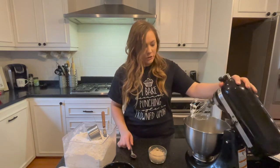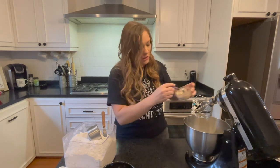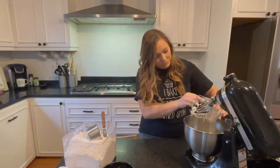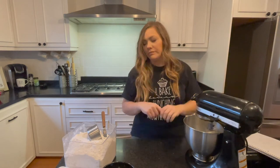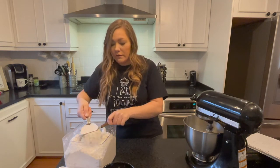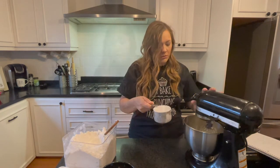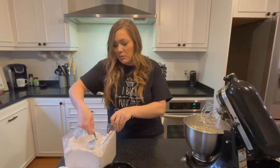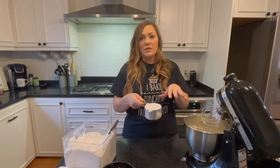With the whisk attachment still attached, our yeast is ready. Go ahead and throw the yeast in, get all that you can because this is what's going to make them rise. Give it a good whisk again. I'm going to start with just two cups of all-purpose flour, then add one more cup — so we've got a total of three cups in here with the whisk attachment still on.